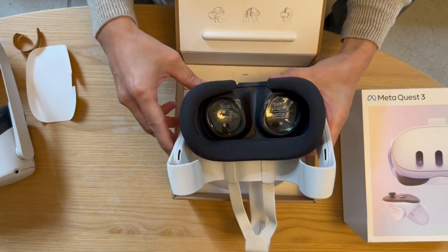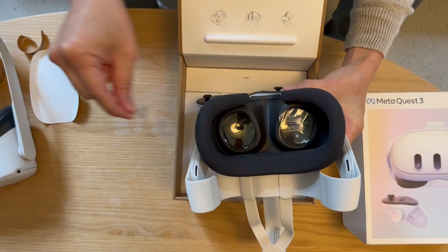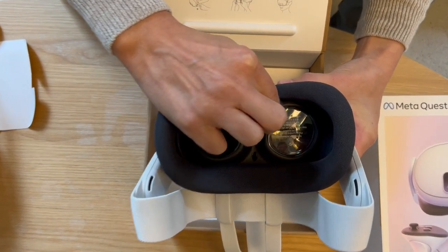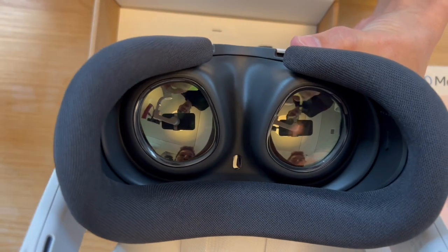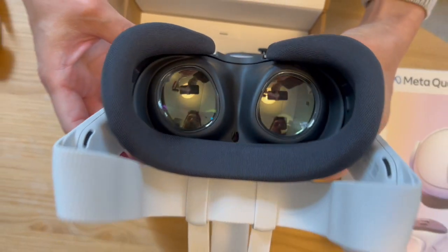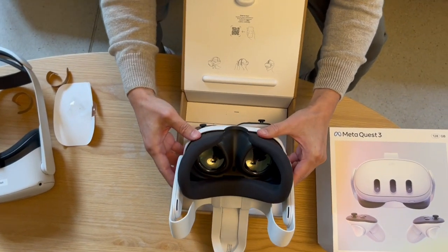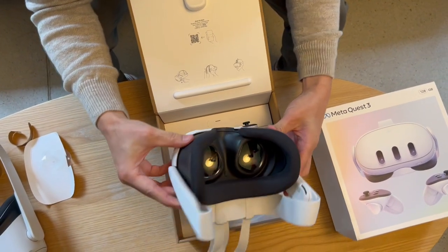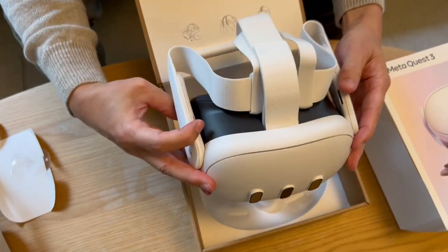Removing the lens cover — that's quite satisfying for everybody. Really nice big lenses, so I'm really curious about the higher resolution. I guess that's about it.